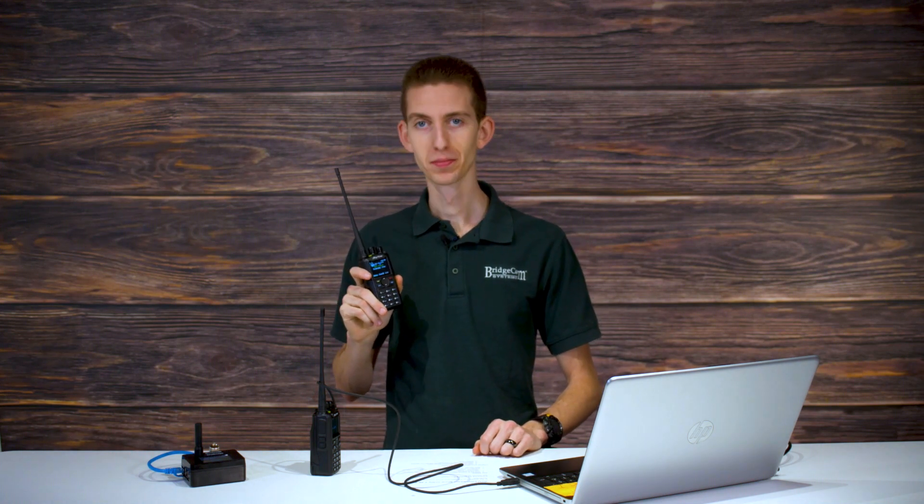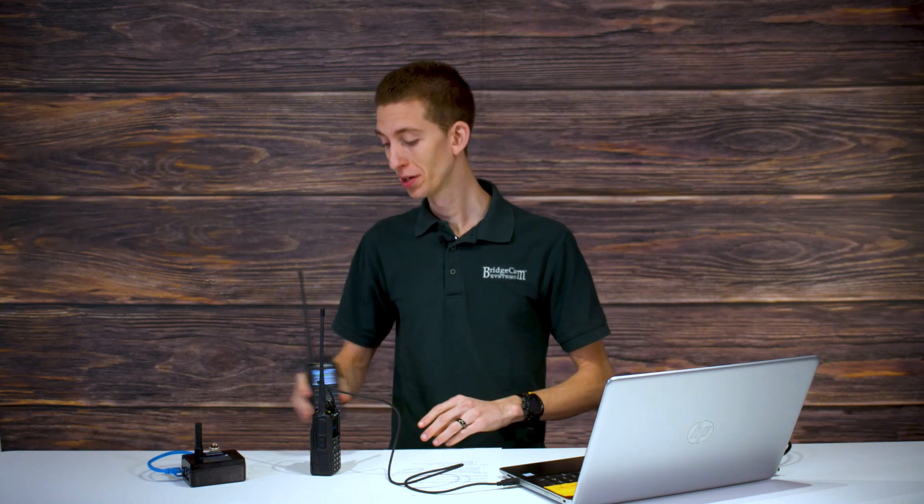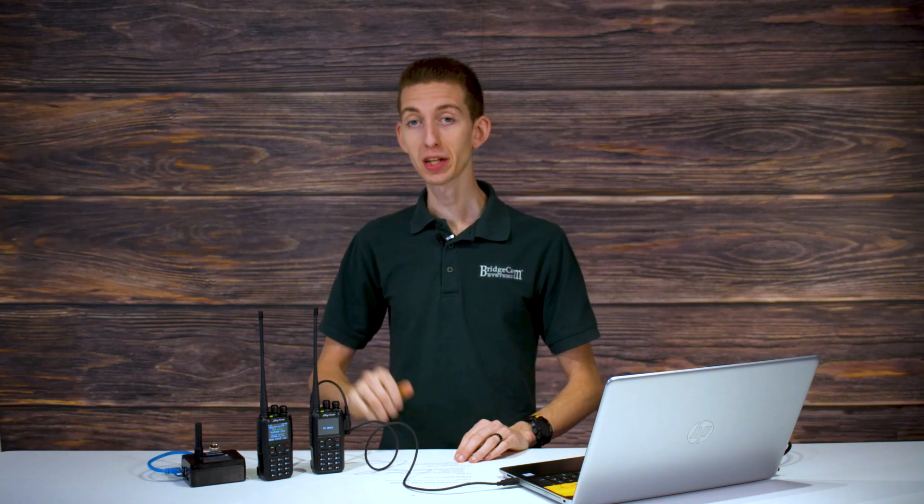Testing one, two, three — this is W3AMG trying out my newly programmed radio. Testing one, two, three — this is W3AMG trying out my newly programmed radio. There we go, how cool is that? So we have one radio working. Let's wait for this to finish programming and we'll get this programmed and test it out with the second radio.